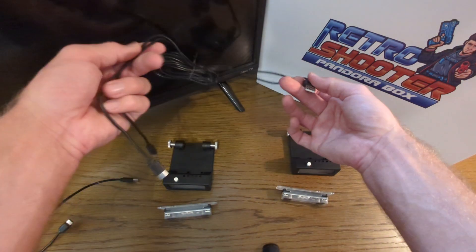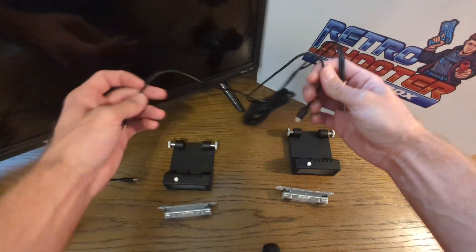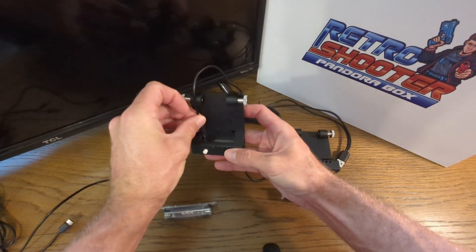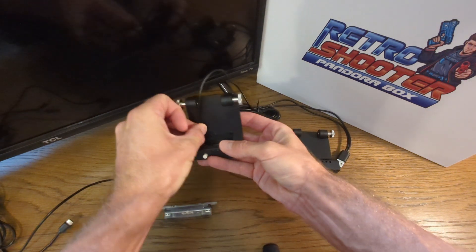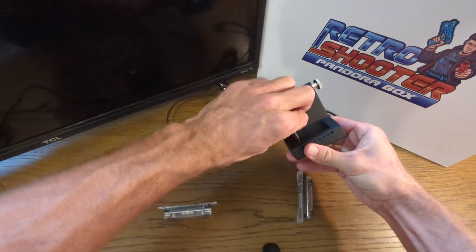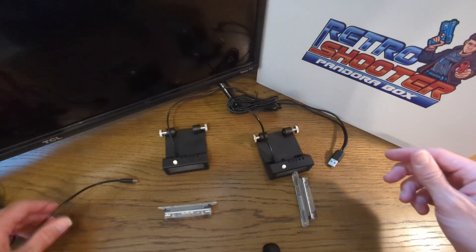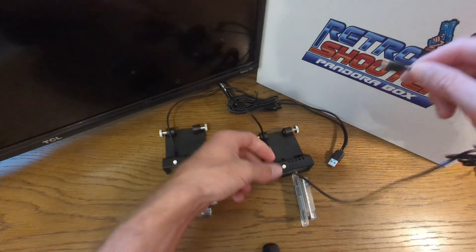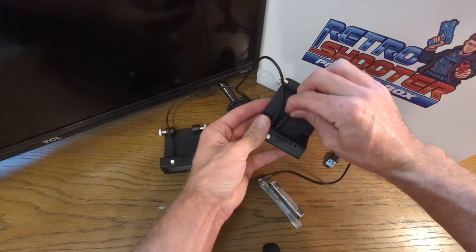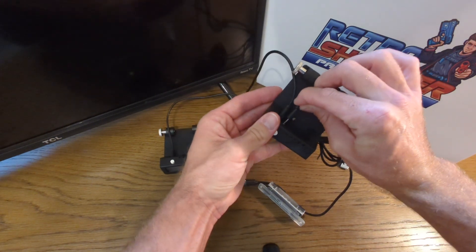First we're going to start with our power. This is going to be our power plug. I've only kept the cables wrapped up so that it's a little bit more manageable. We're going to plug in one of the USB-C cables and plug it into the other USB-C. Now we're going to take our USB-C to USB-C cables and connect them right beside it — there's another port.